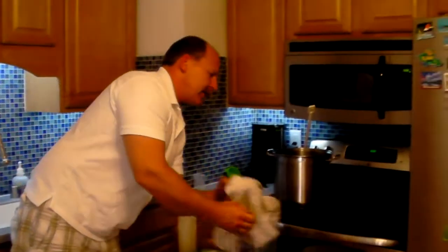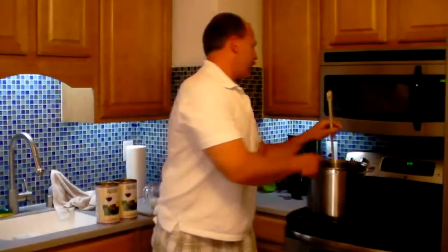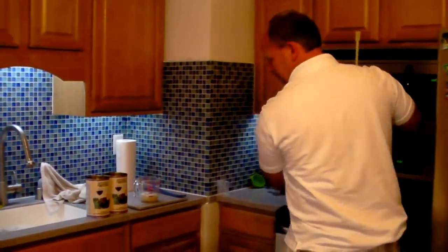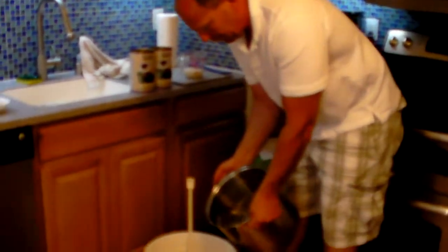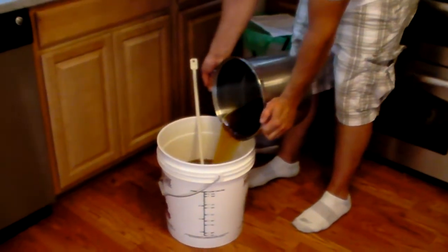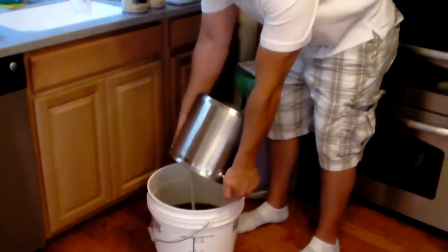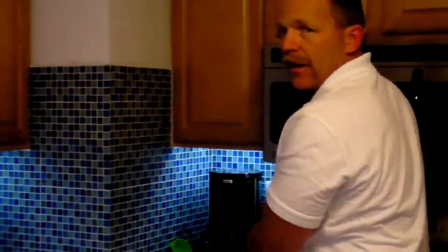The next thing we need to do is add the juice and the sugar. All the sugar in the juice should help bring up the specific gravity — the thickness of the must — up to a level that will bring the alcohol content up high enough.